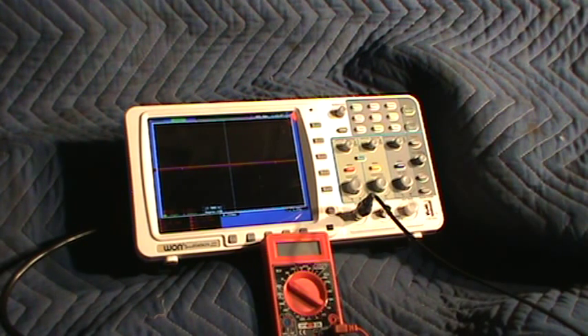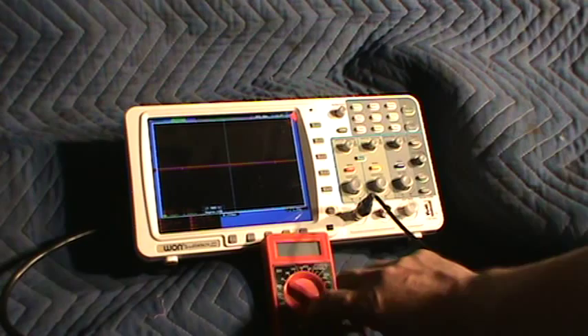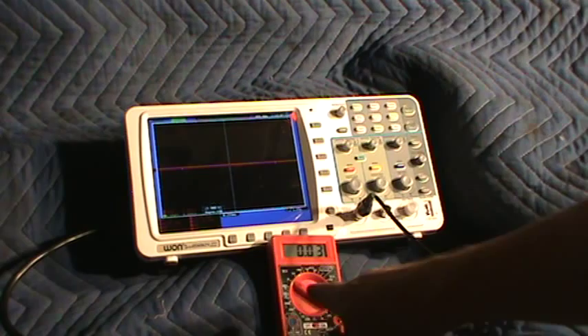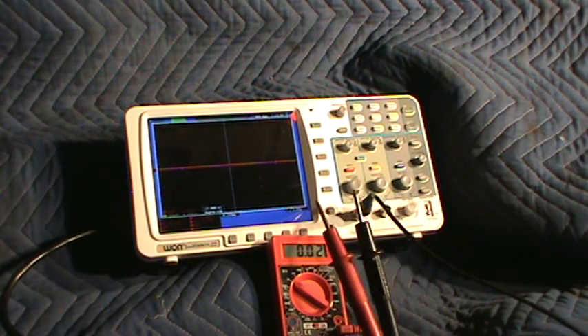This is one of the voltage testing fundamentals — it's called ghost voltage. It's really about when you're checking for good powers and grounds and you want to make sure a component is receiving good powers and grounds. I'll turn this on — it's at DC 20 right now. I got the two test leads right here.